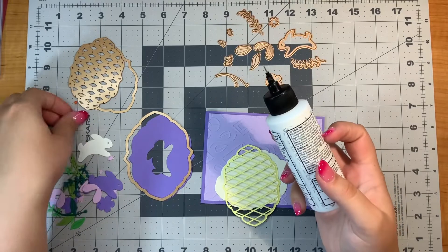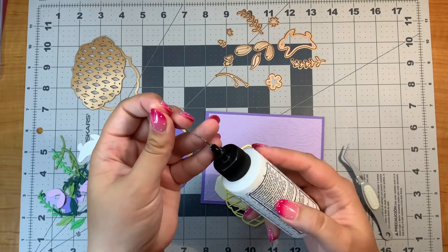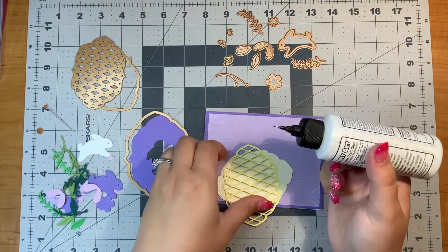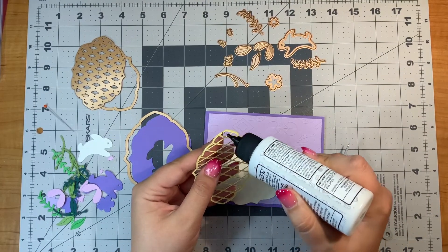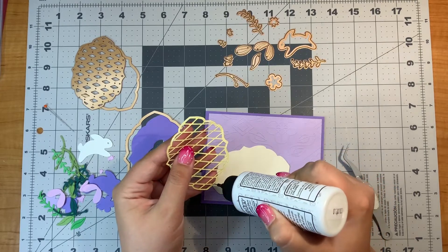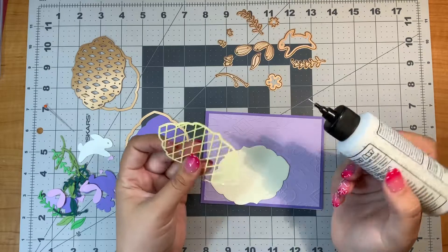To put this on, I'm going to use my liquid glue. This is Barely Art Liquid Glue — it's the one I use most of the time. I like it because it has this little fine point on it and it dries clear. It's really my go-to glue at this point.